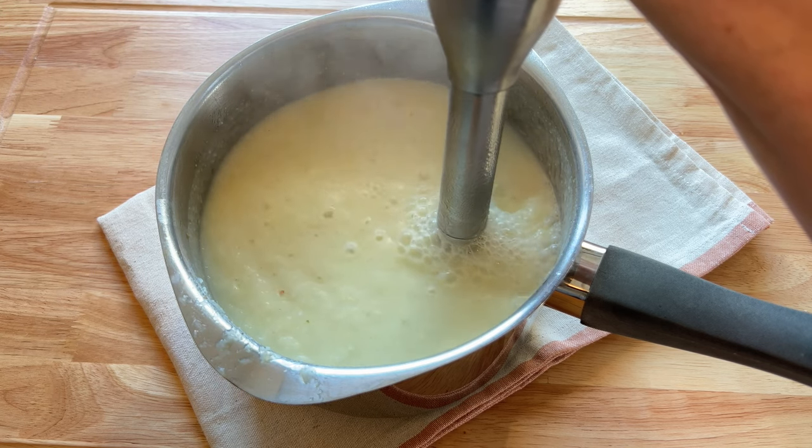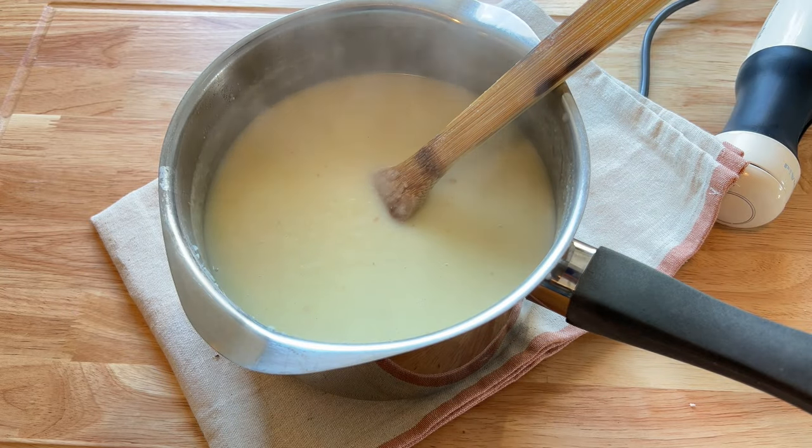Now for extra naughtiness, I do like to add a little bit of double cream, so I whizz that in there.